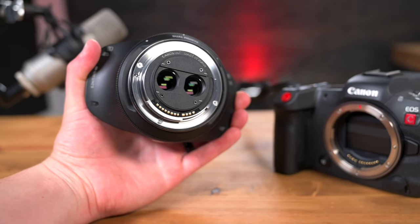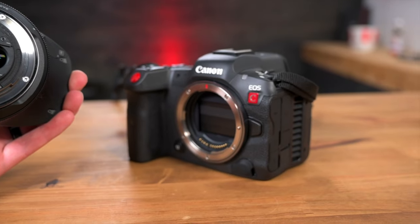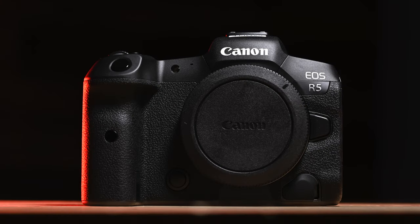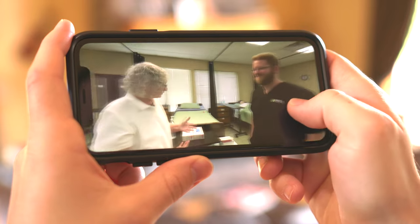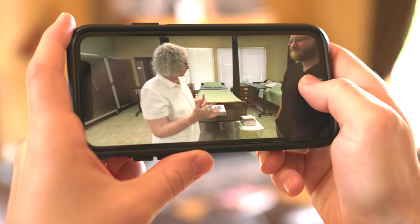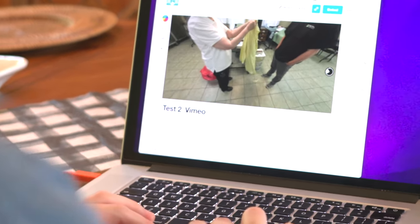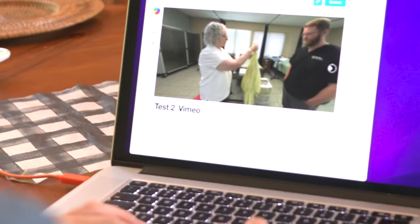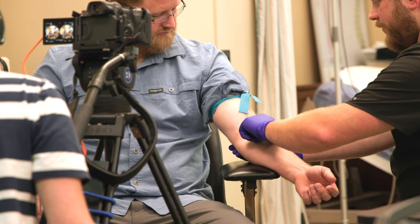This is an RF lens, so it will fit on any RF mirrorless camera. But at the time of this recording, this lens is designed to work on the Canon EOS R5 and the R5C like we have here. It works with 8K recordings, whether raw or non-raw flavors. So when the viewer is watching content on their Oculus or on their computer and clicking and dragging around, it's going to give them the highest quality experience. We're going to leave the studio and talk to one of our customers who recently tried this out on a shoot.